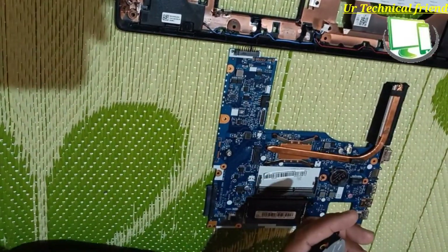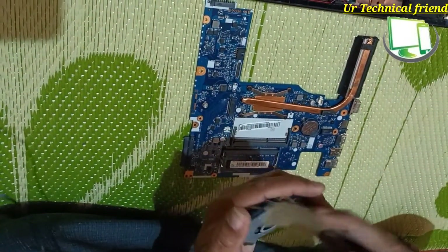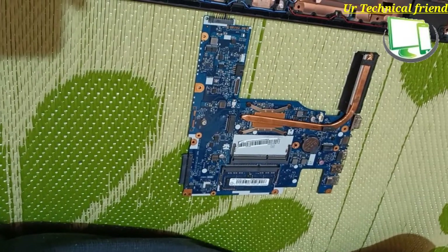I am going to clean this one also — the cooling fan — using a brush.